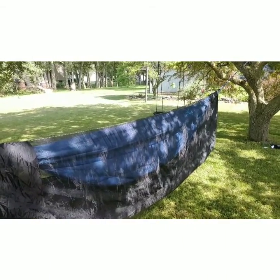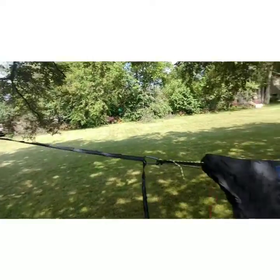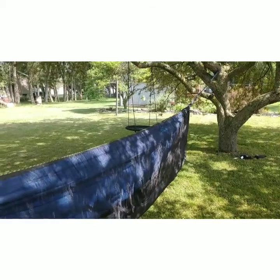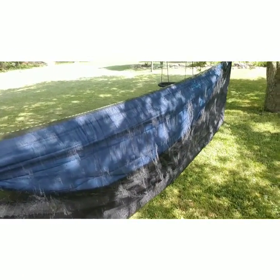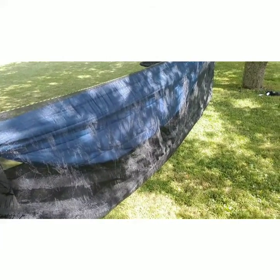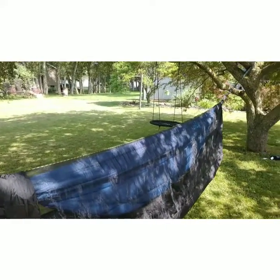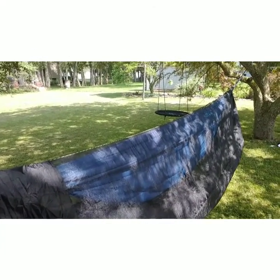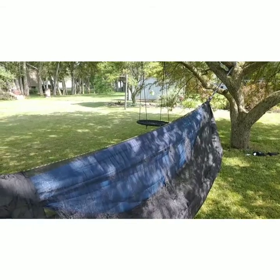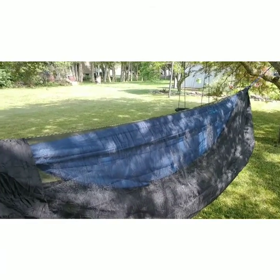Right now I'm still getting everything set up — I haven't hung my tarp yet. I was trying to see if this bug net will work with this particular underquilt. I think it will. I'm going to try it again this weekend because last weekend the trees were way too close together, which was not a good situation, and the tarp barely fit. It wasn't ideal, and I struggled with the bug net because of that bad hang angle.